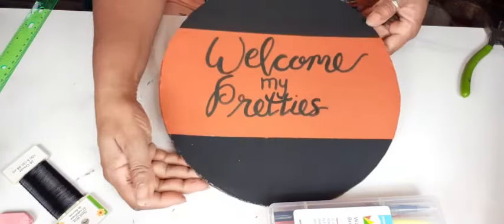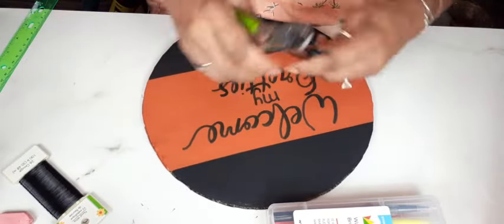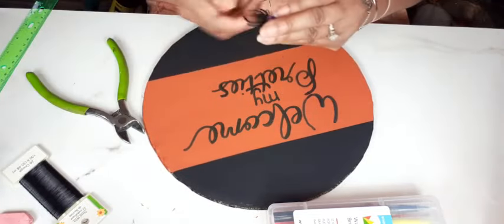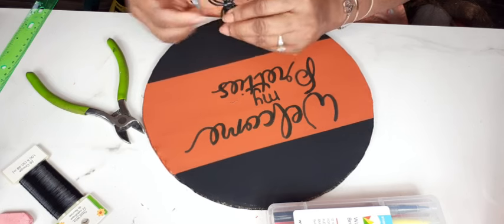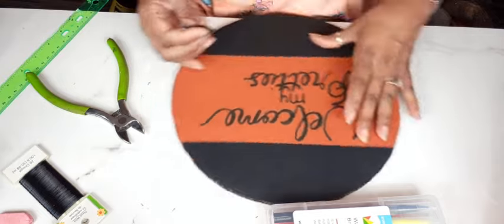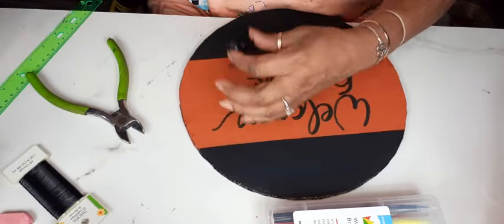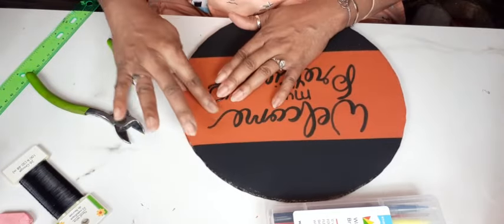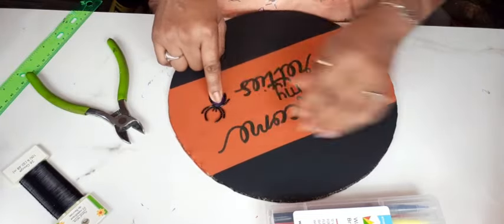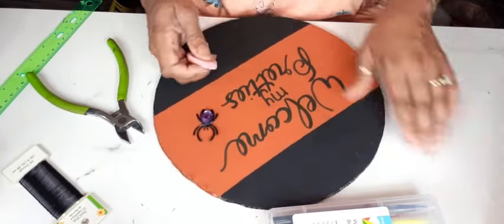Now I'm going to take my little spider — I've been using these a lot and I picked the purple one because it'll show up nicely against the orange. It's one of those rings that come in a pack from Dollar Tree, about eight in a pack. I'm going to cut off the ring piece and just hot glue the little spider down to the side and hold it for a bit because it keeps trying to pop up. Once that's done, I'll take an eraser and clean up any pencil markings you can see.